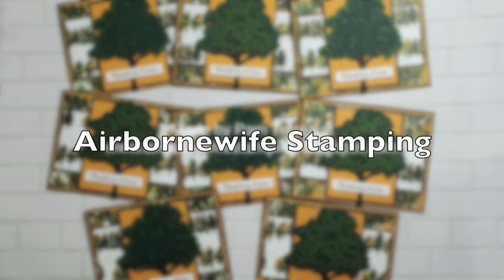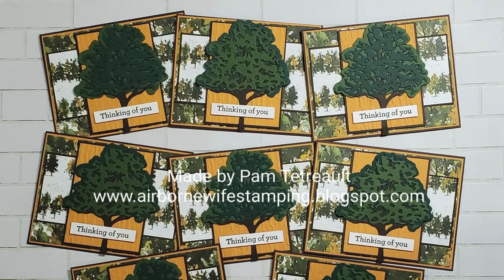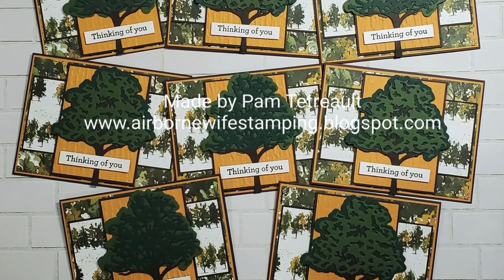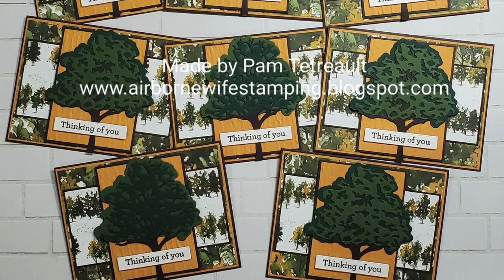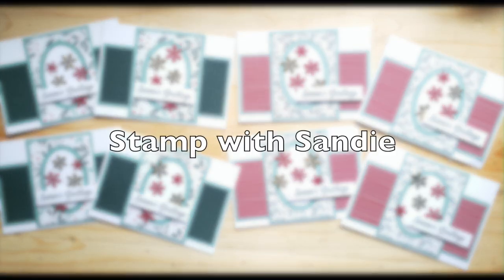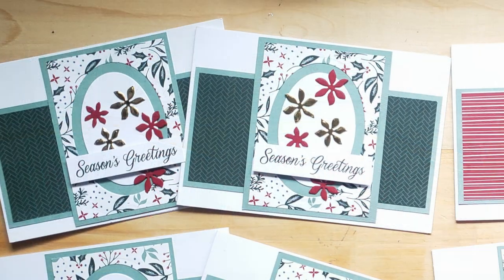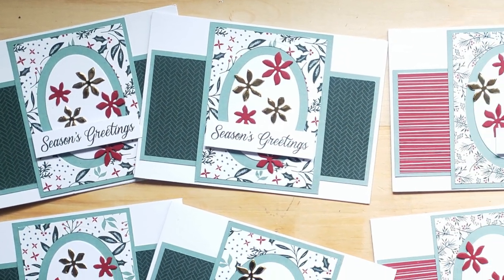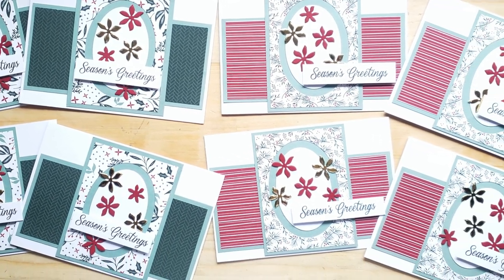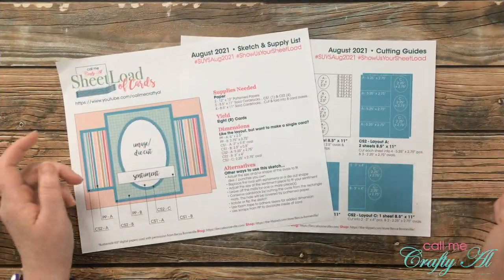Pam of the Airborne Wife Stamping blog has created the eight cards in front of you. I am loving how she replaced the oval with that awesome tree die cut — I love the layered effect in that and the different dimension and texture that gives. Sandy of the Stamp with Sandy blog changed the layout up a little bit as well — you'll notice the strip that goes left to right across the center has been shifted down, and she has moved some of her sentiments off to the right side.